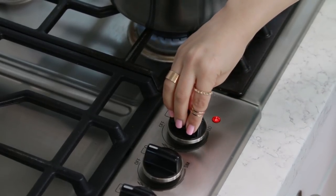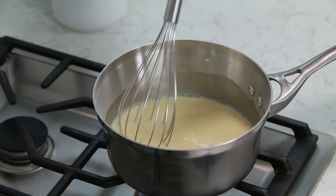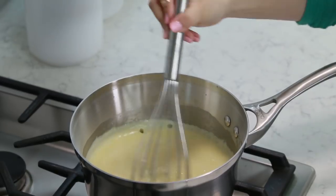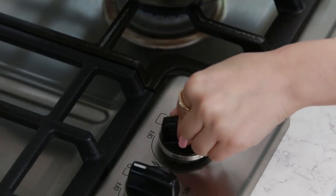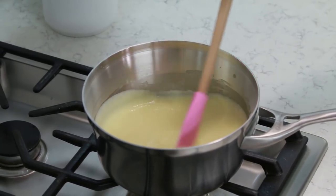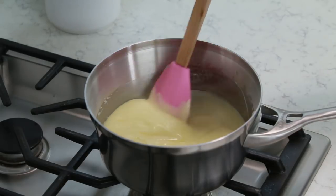Turn your stove to medium-low heat and whisk together constantly until the pudding begins to thicken. This usually takes about 6 minutes - just make sure to constantly stir so that the bottom doesn't burn. After 6 minutes of mixing, reduce your heat to low, and using a heat-safe rubber spatula, stir for an additional 5 minutes. This will cause your pudding to become nice and thick.